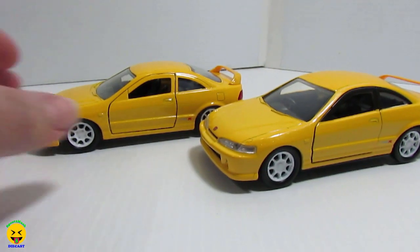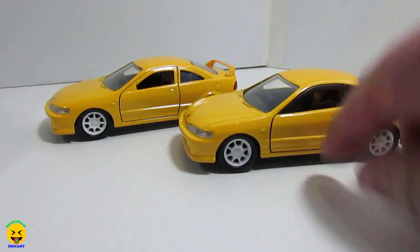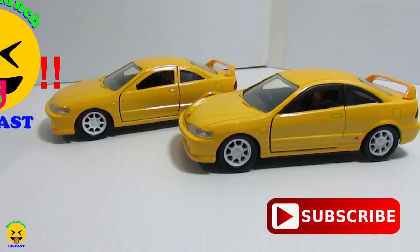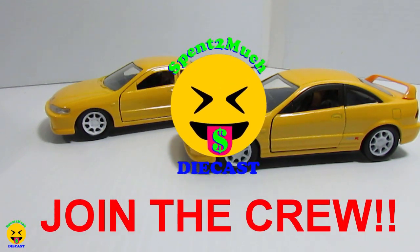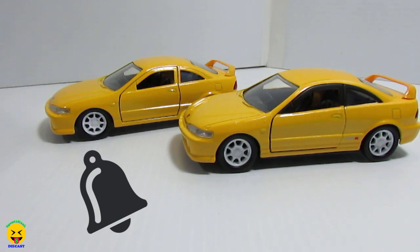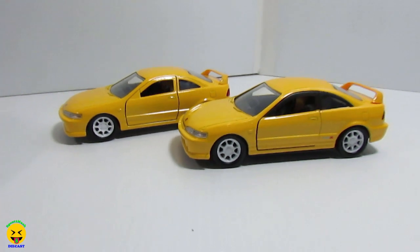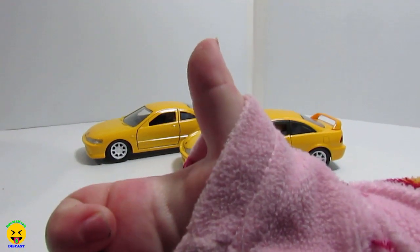Just did a quick video on a little comparison on these two cars. Like I said, if this is a model you like to collect, I know you guys like to see different variants. So if you guys haven't already, go ahead and hit that subscribe button and join the Spent Too Much Diecast crew. Then make sure you guys also hit that bell notification so you can get notified every time I put up a new video.